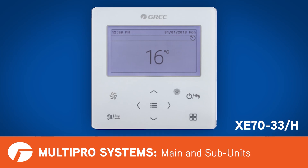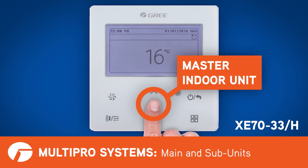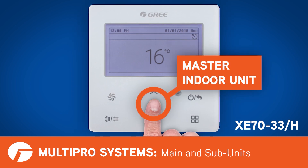Changing the main unit is simple. Using the XC7033H, you'll press the menu button and then navigate to master indoor unit and hit enter.